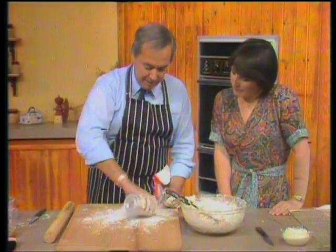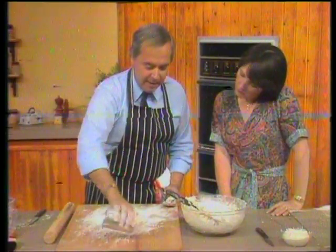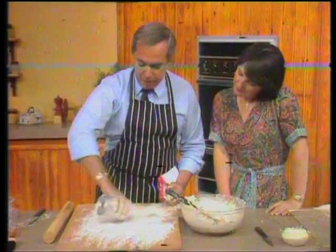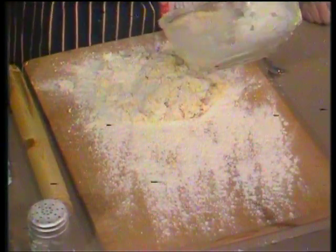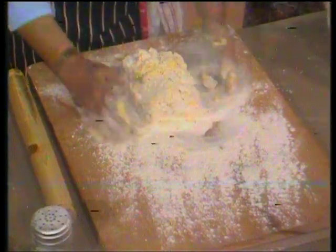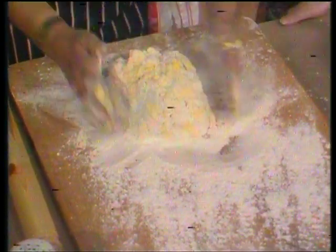Now we've had a pound of fat to a pound of flour — equal quantities — and most recipes say 12 ounces of fat to a pound, so I'm going to be pretty generous with the flour I put on the board. Just take a bowl, plonk the ingredients out, make certain you've got them all out, and then purely and simply make a brick — make it into the shape and size of a normal house brick. Now this is the important thing: it's the rolling that is so important, and this is where people go wrong.